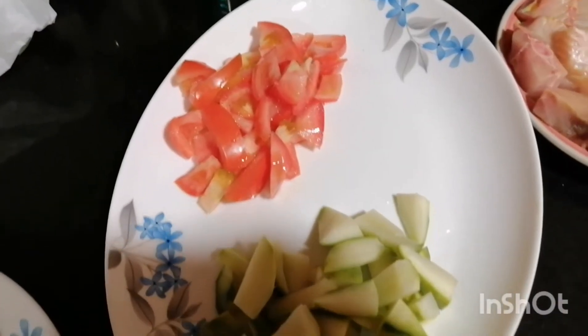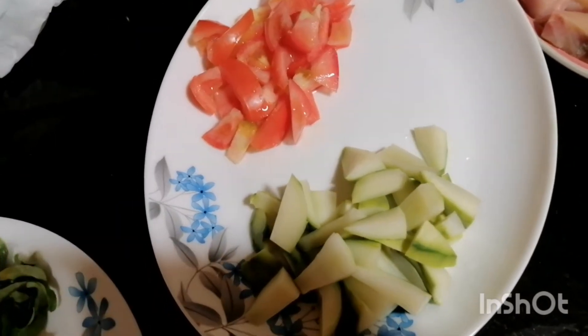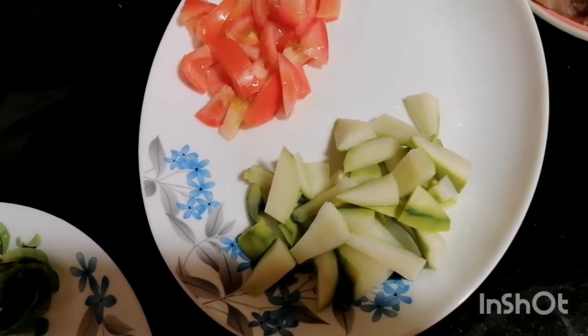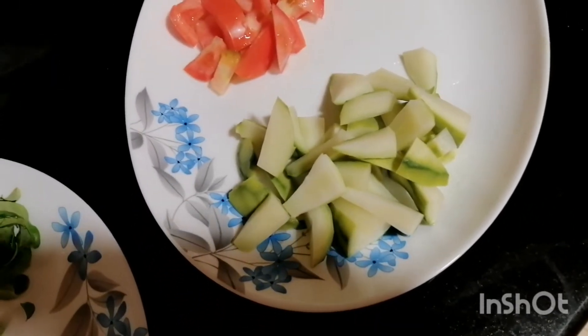I'm looking for a small all-time resin. I'm going to take a little bit of yarn. I am going to cook for 4 hours.